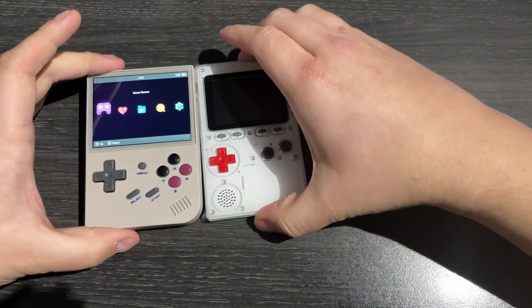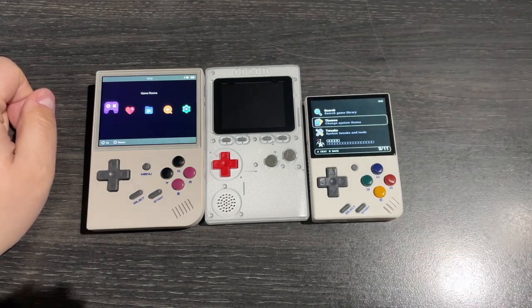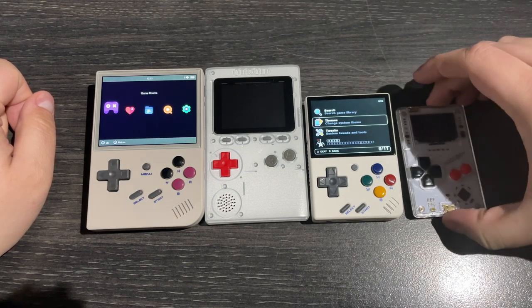Just for the sake of completeness, here it is in comparison next to an old Droid Go, which has been my go-to emulation device now for a few years.